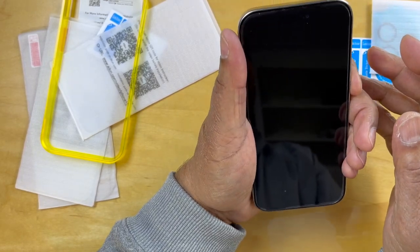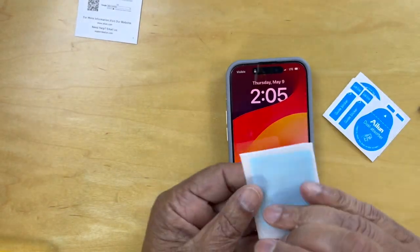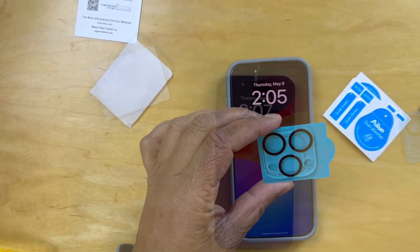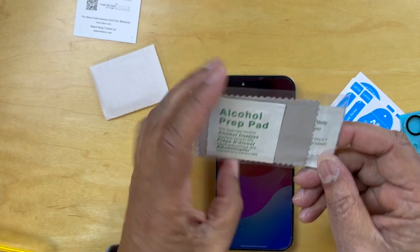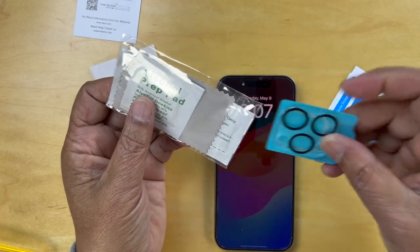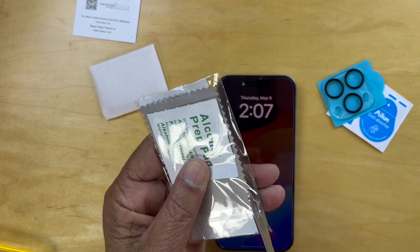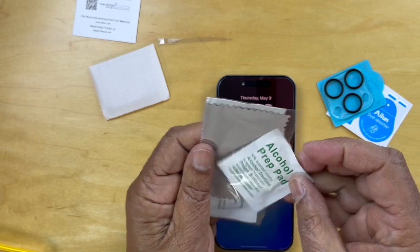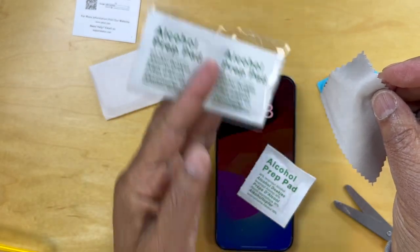And then we have one more thing to do, which is to attach the lens protector. They do include the alcohol prep pad — 30% isopropyl alcohol — and we should use this. So for the next phase, we need to go ahead and attach these camera lens protectors. Open this up and we'll take one of these prep pads out.